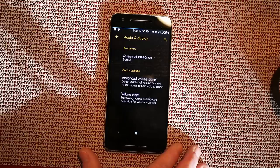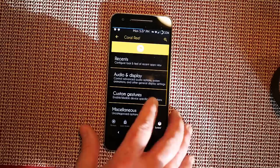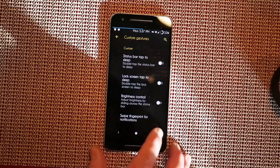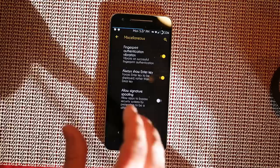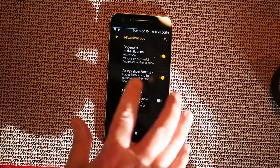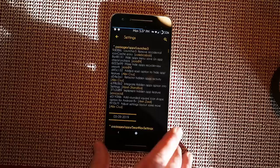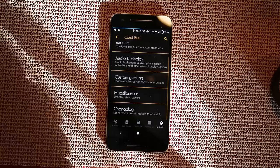Audio options are there for those into listening to music. Custom gestures include status bar top to sleep — swipe or double-tap on the status bar to sleep — lock screen tap to sleep, brightness control, and swipe the fingerprint for notifications. Under miscellaneous you have fingerprint authentication vibration, which I have on, though I'm not running with a fingerprint reader right now, always show entry key, and allow signature spoofing. And of course there's a changelog showing all changes made to the ROM.